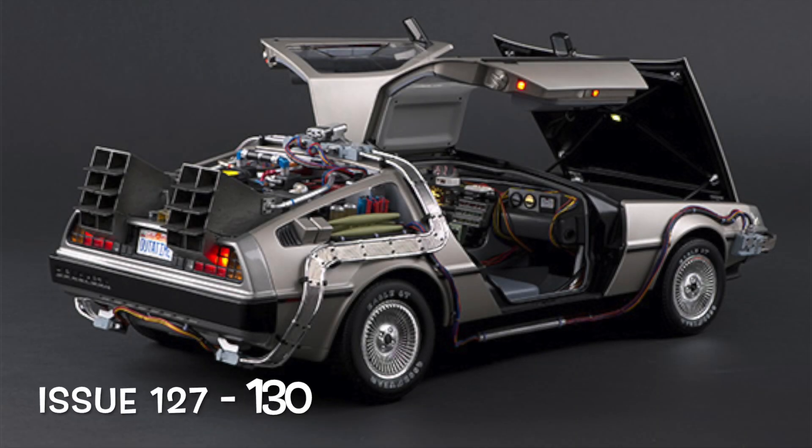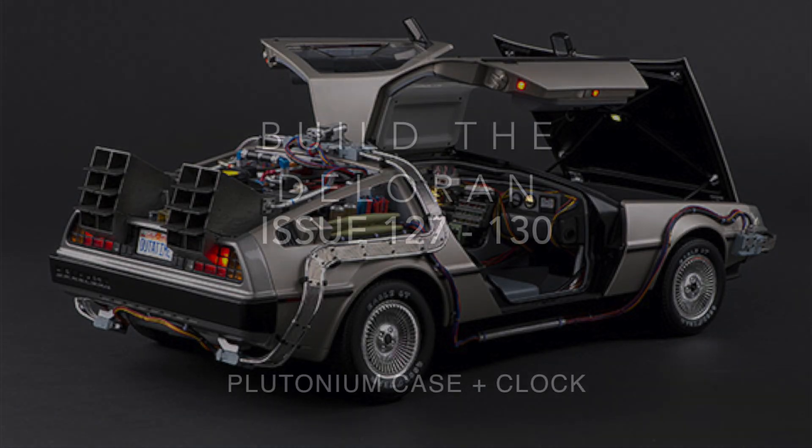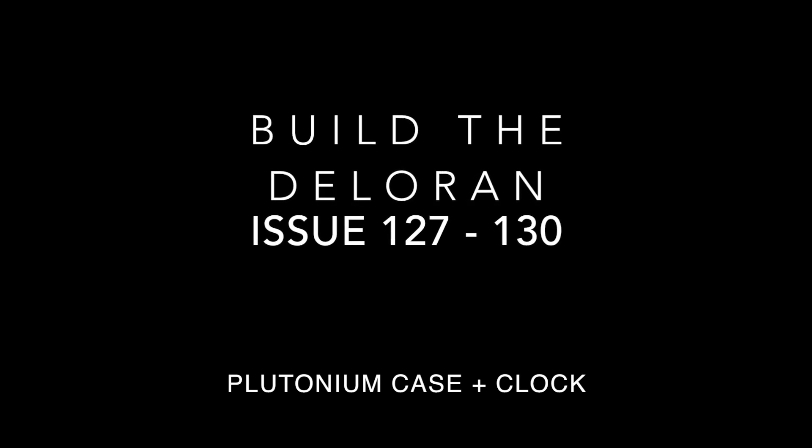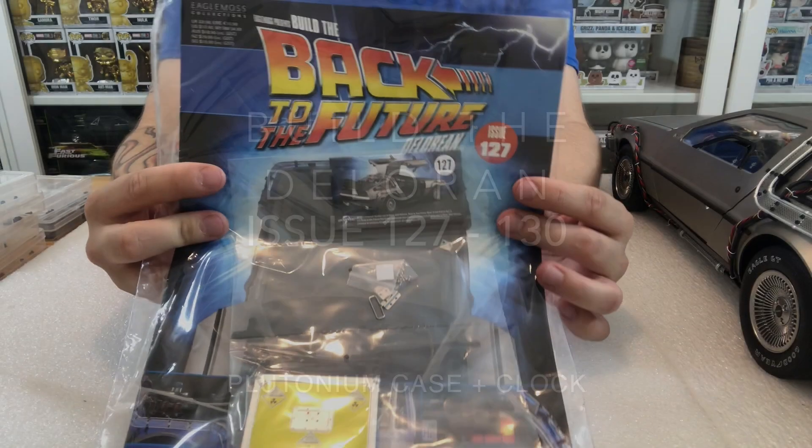What's up guys and welcome to my channel, Flaming with 4. In this issue 127 to 130 of Builder Gloring from Back to the Future, we're going to be putting together the plutonium case and receiving the clock.